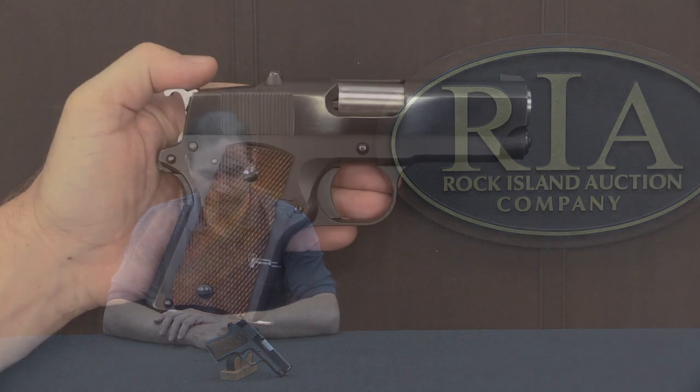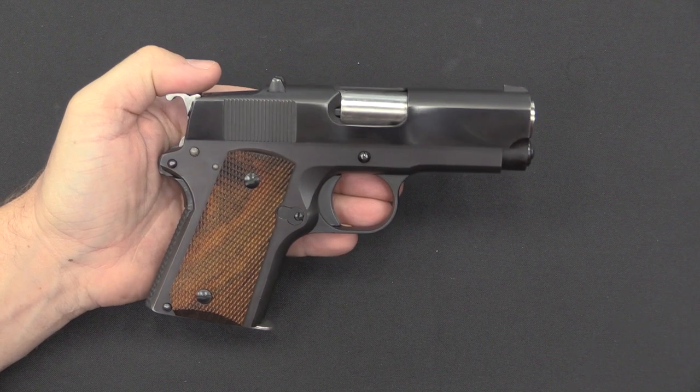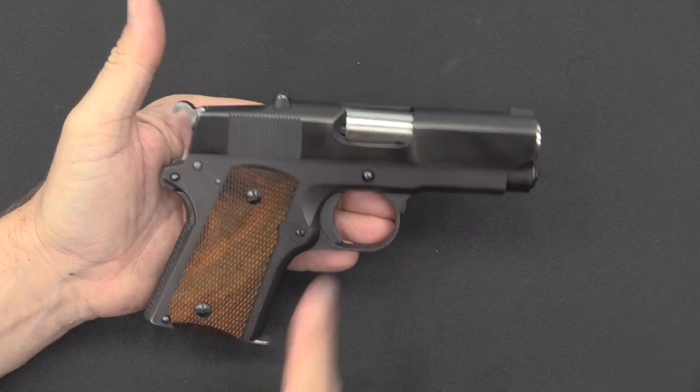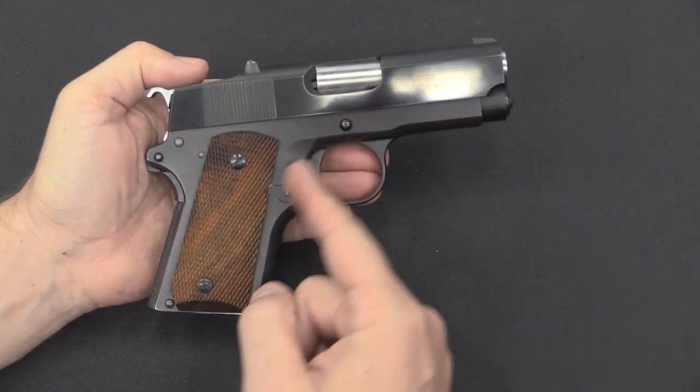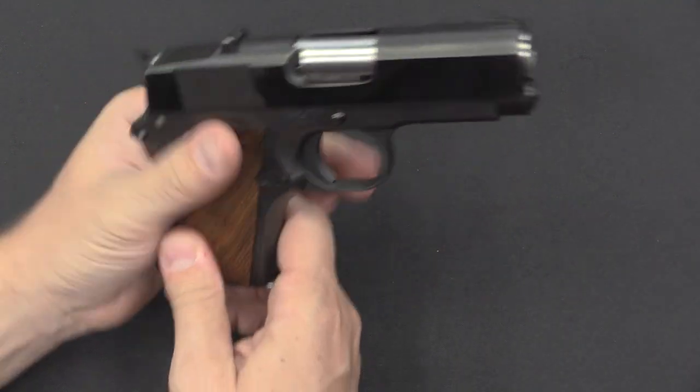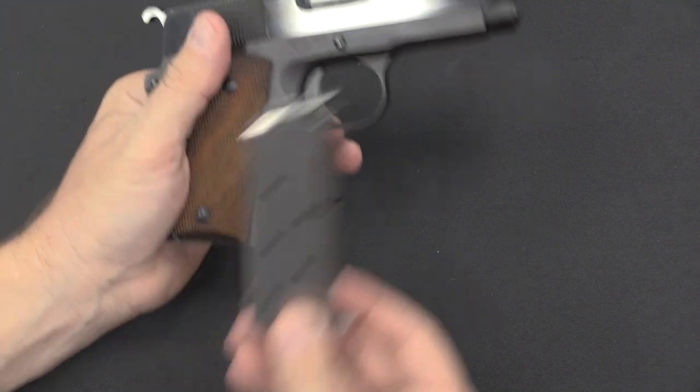So let's bring the camera back and take a closer look. Here is the Detonics up close. Obviously the slide and barrel have been cut down — this uses a 3.5-inch barrel. The frame has also been cut down, and it uses a shortened magazine.